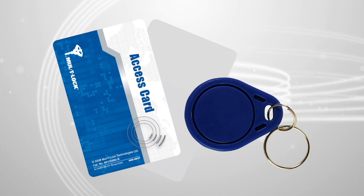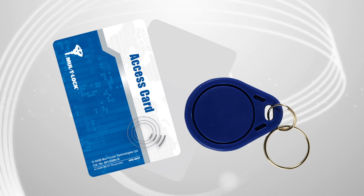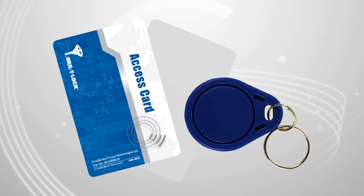SmartAir standalone is specifically designed for use on smaller systems where access needs to be managed but audit trails and regular changes are not required. The principle is based around a shadow card system whereby two credential cards, tags or fobs are created for each user.